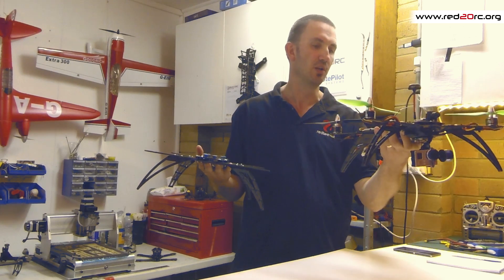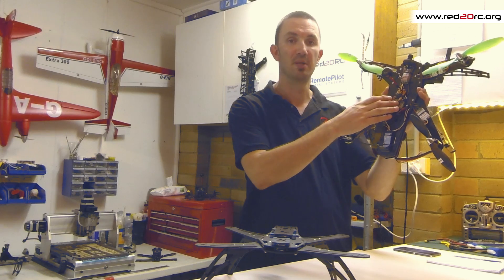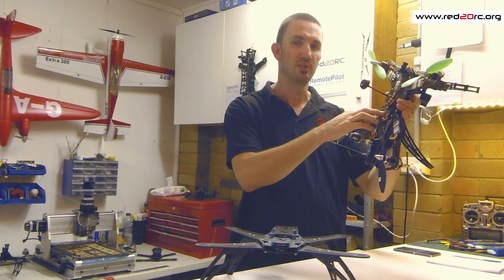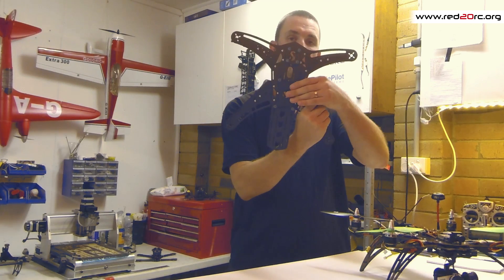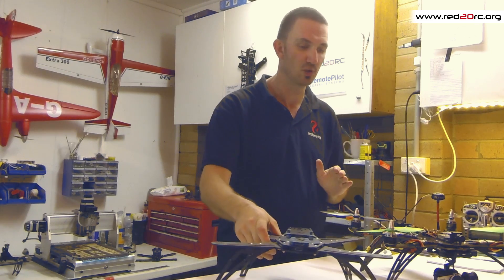On the V1 you can see we've got the NAZE32 acro board mounted. It's got hard point mounting with pre-drilled holes for NAZE/CC3D size but also KK2 size. It's also got an option to add an anti-vibration plate for your APM/NAZA style flight controllers.